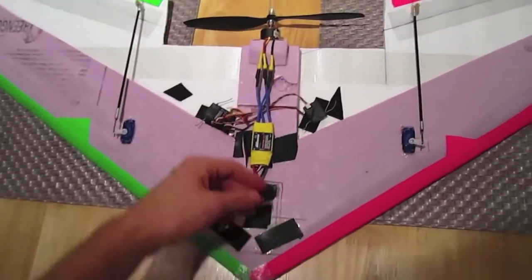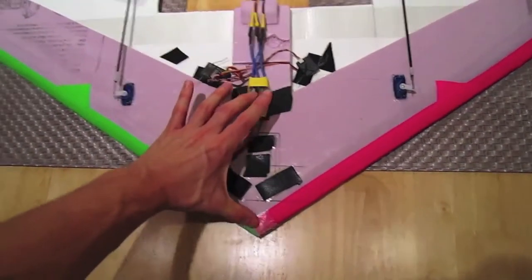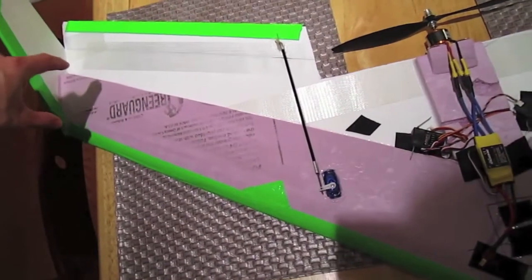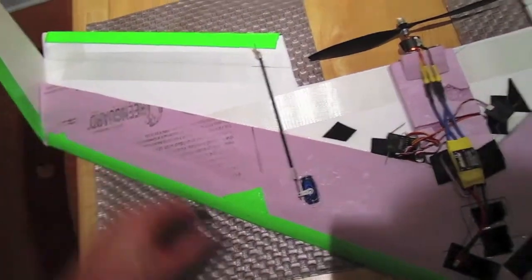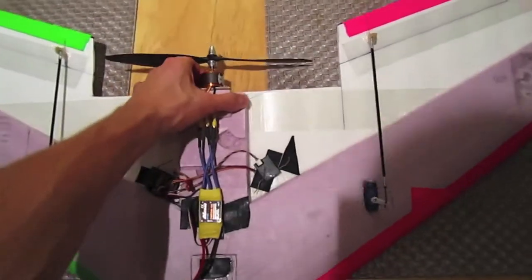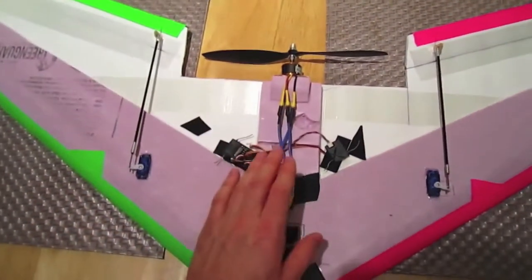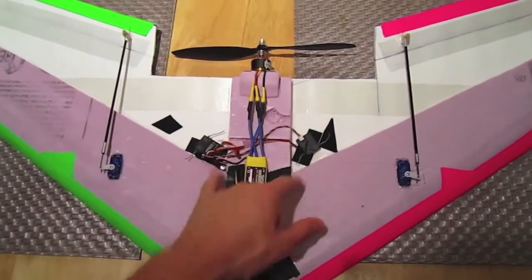This ends up being 13 inches here — six and a half inches for the airfoil, scaling down to four inches at the tips. I have nine gram servos, a 2212-13 motor which is a thousand kV with a 10 by five prop, an 18 amp ESC, and a Spectrum receiver.